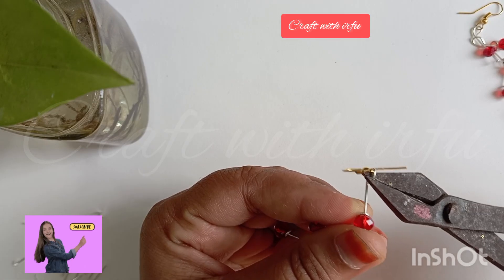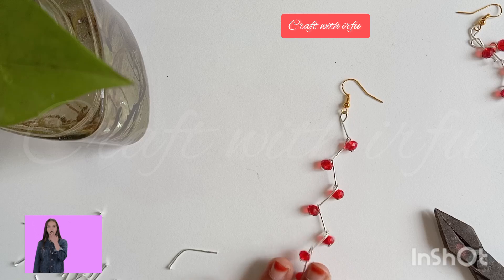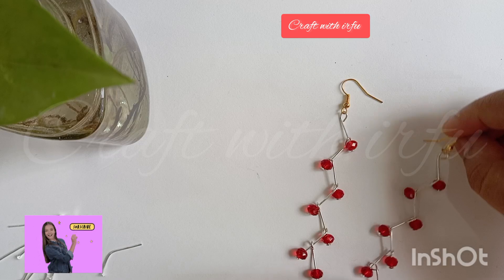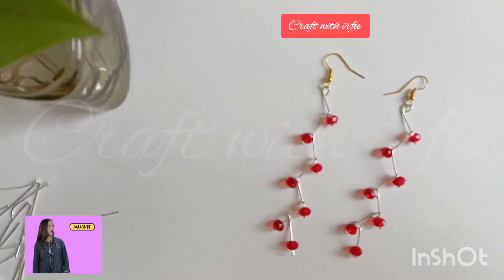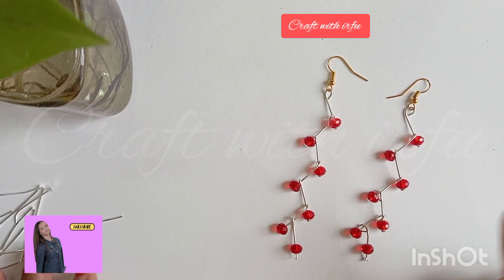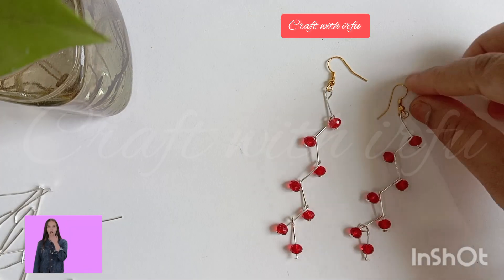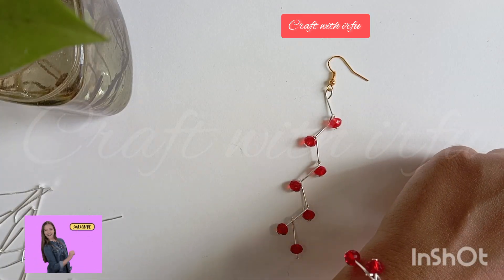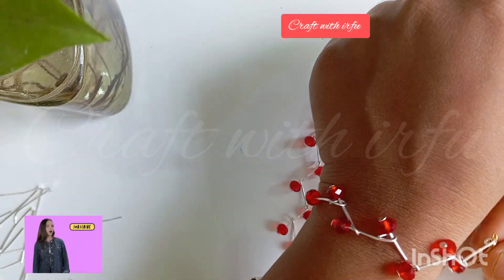If you want to make it a new look for the next one, so it's a new look — this is the final look. Everyone is ready to make it a new look. This is the next one; I will show you the new look. This is a simple one — I don't want to tell the price later; I'm going to use another.